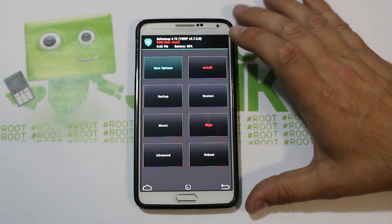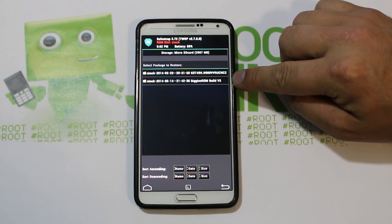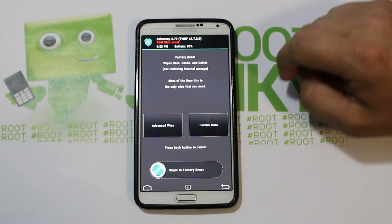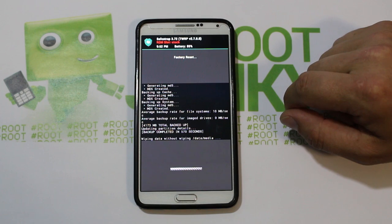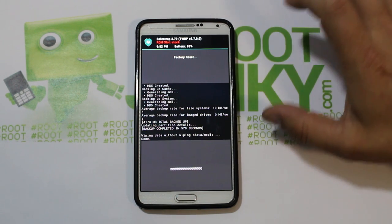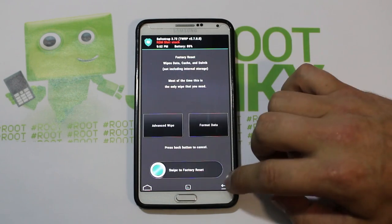To install this ROM, you now actually have two backups — one stock, one Biggins ROM, which is very cool. What you want to do next is go to 'Wipes' and swipe across. This is going to wipe data and factory reset your device, so you'll lose all your apps, passwords, and all that, but you'll have a clean slate to install Eclipse ROM.